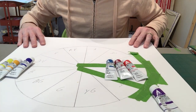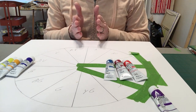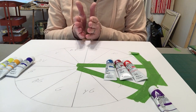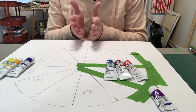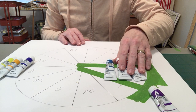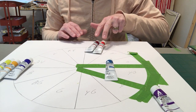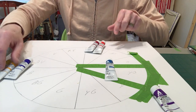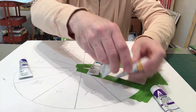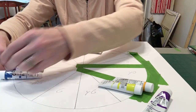Remember on the color swatches how I had you mix the two reds together to get a sort of neutral temperature red? That's what you're going to do here. So for red, you're going to mix together the two reds. For yellow, you'll mix together the two yellows. For blue, you're mixing together the two blues.